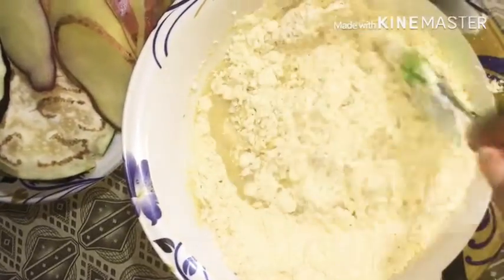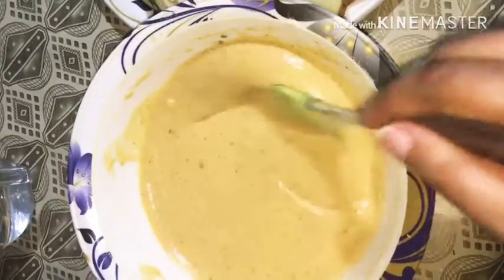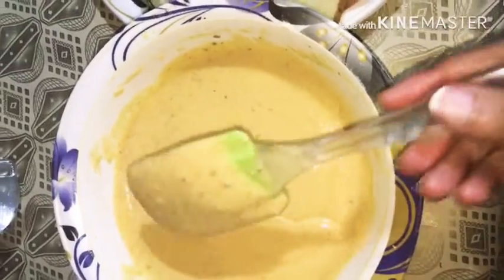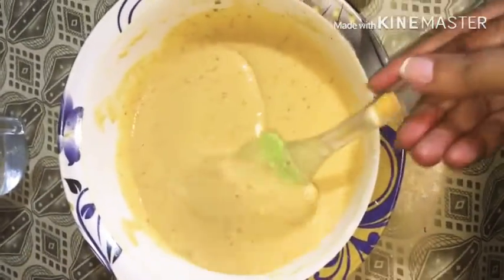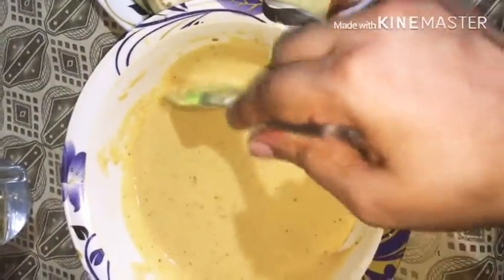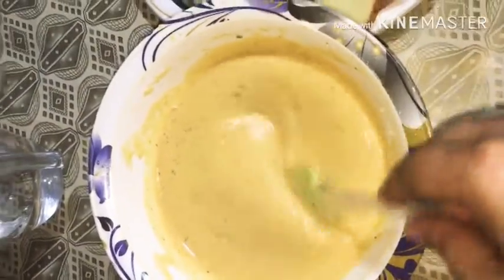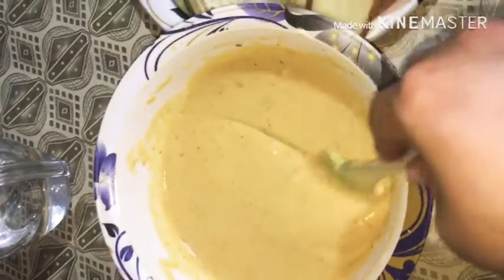You will mix it. I have done so much with this — it is thick but not too thick, you should add some water. This pan will keep a little bit of water. It will be good for the pan.